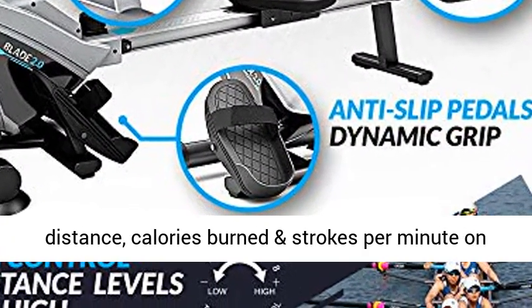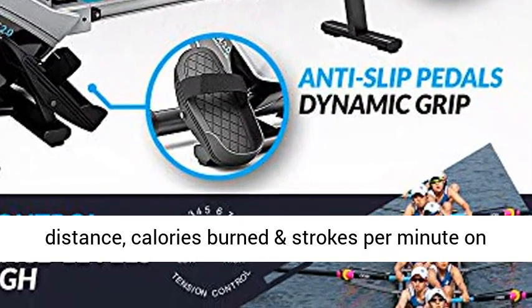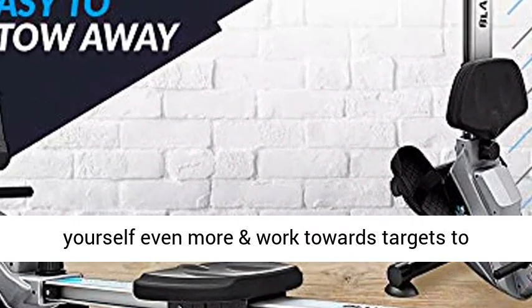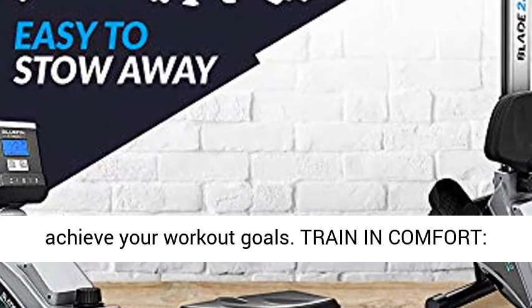LCD Display — measure time, distance, calories burned, and strokes per minute on the backlit multifunctional LCD display. Push yourself even more and work towards targets to achieve your workout goals.